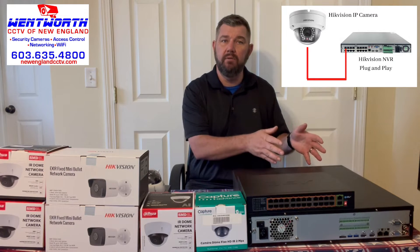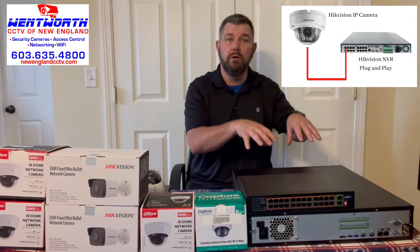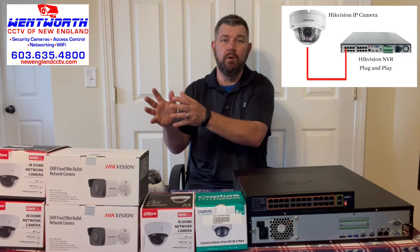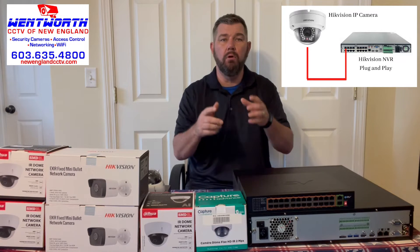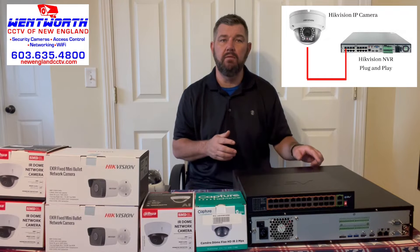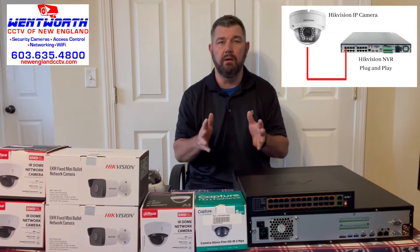The recorder and camera need to be like brands — meaning the recorder would have to be HikVision and the IP camera HikVision, or the recorder Dahua and the IP camera Dahua. As long as you have like equipment, the NVR will auto-program the camera. When you turn the NVR on and hook a monitor or laptop to it, your cameras will appear.